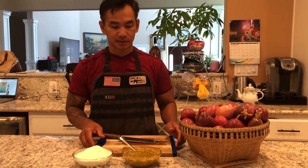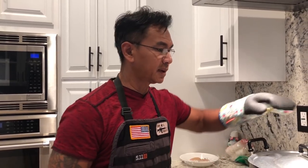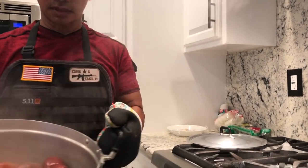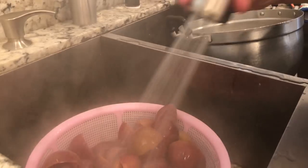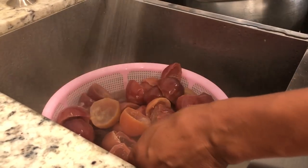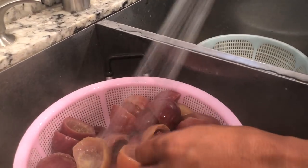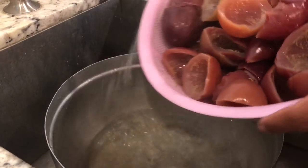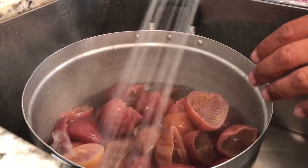I'm going to wait until it's done and show you what to do next. After 15 minutes, turn off the stove, take them out, and drain the liquid. After that, go and wash with cold water. Actually, soak it in cold water — let it sit for about 15 minutes.